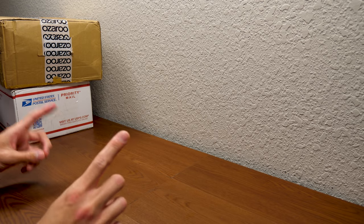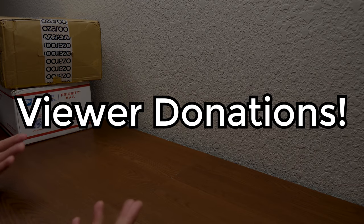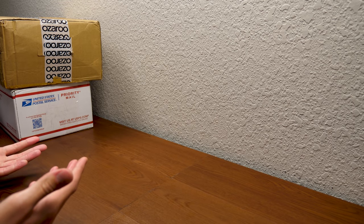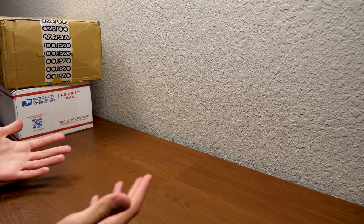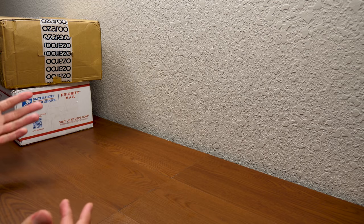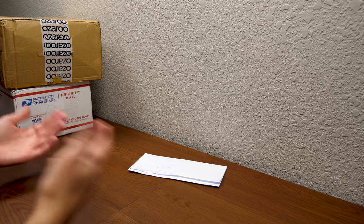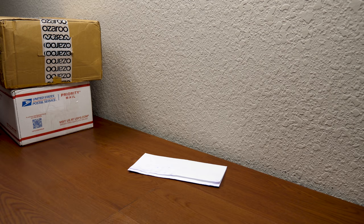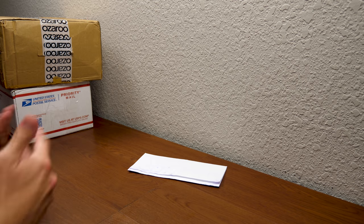Hello everybody, and welcome back to another episode of Viewer Donations. I'm officially announcing this as a regular video series on this channel, because I am consistently amazed at the extreme generosity out there in the viewing audience. You guys are so generous and willing to send packages my way to unbox on video. We've got three items to open up today, and I'm really excited. Huge thank you to the three viewers who donated these items — let's dive right into it.